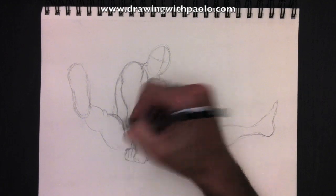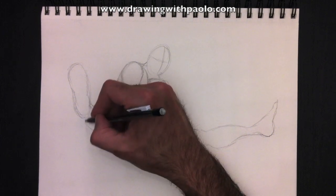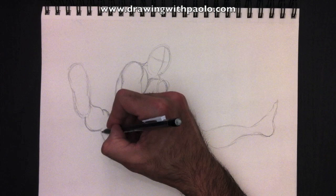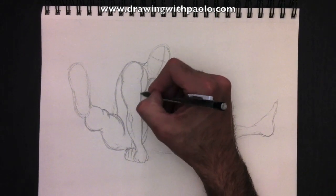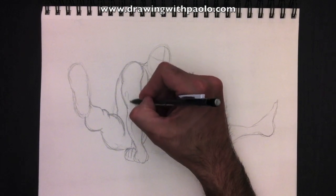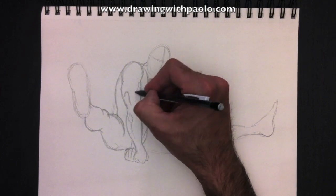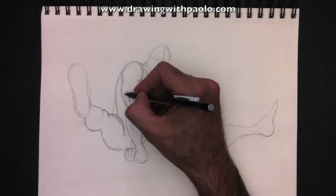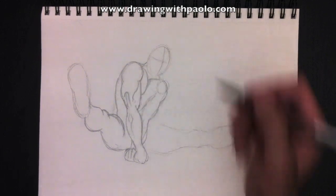We'll add a bit more detail here to the left thigh — make it a bit rounder. Because it's coming towards us, it should be very rounded. It's what we call foreshortening. The arms are a little bit flatter because they're more top-to-bottom facing the camera. There's his tricep muscle — we call it the tricep because it has three parts to it.